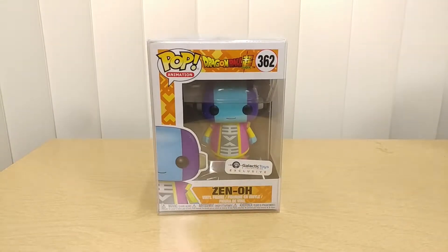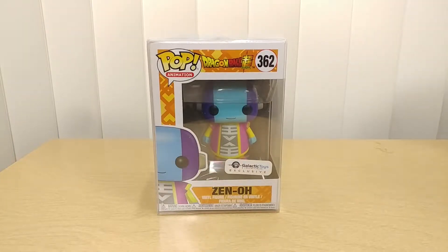Hello everyone, this is Yellow Toy back with another unboxing and review. This time we have the Funko Pop Animation Dragon Ball Super Edition 362, the Zeno exclusive by Galactic Toys.